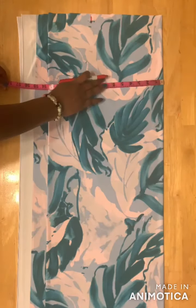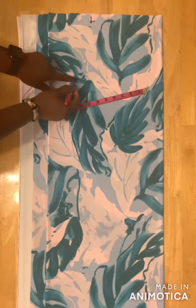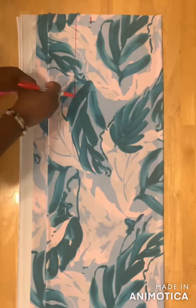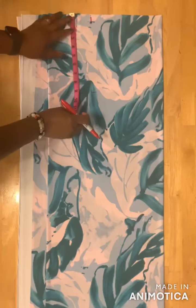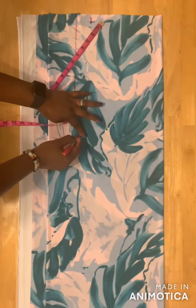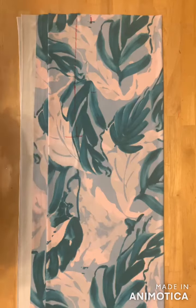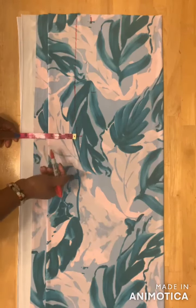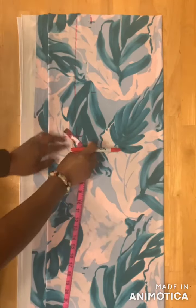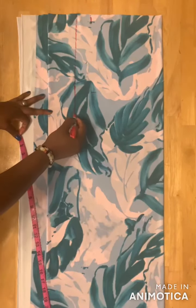For the hip measurement I'll use 9 inches and mark it here. Divide your hip measurement by four — I have 10 and a half inches. From the hip line I'll take the crotch length, placing my tape and marking 14 inches. I'll drag the hip line down to this place. On the crotch line I'll take the crotch extension — I'll use 3 inches and drag it down. For the crotch curve I'll place my tape and mark 1 inch, then draw a curved line from here down to this place.